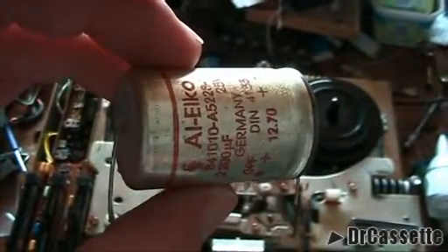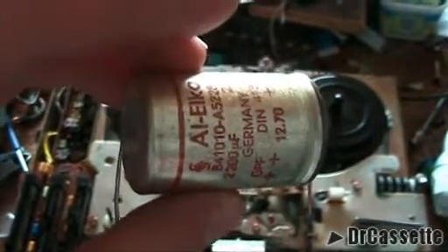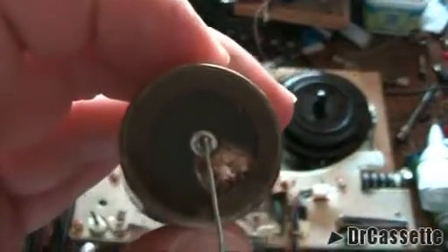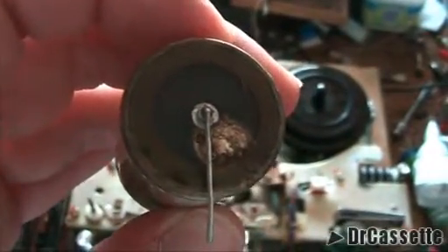It was this capacitor sitting in the circuit. This is the smoothing capacitor of the power supply. When I had a closer look at this thing — it's blown! So I had to replace this capacitor.